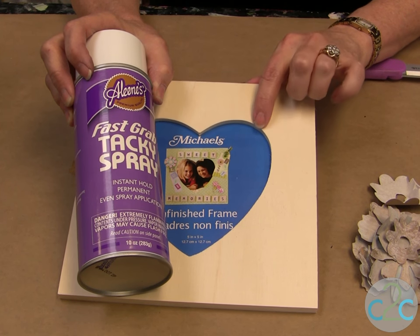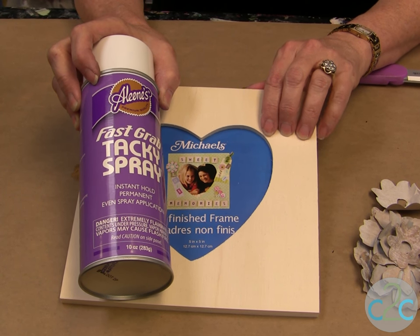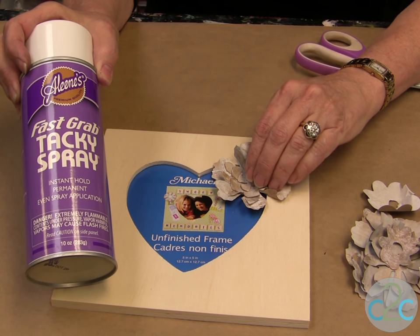For the frame, I use the heart cut-out frame and I use the Eileen's Fast Grab Tacky Spray to adhere my scrapbooking paper to the background. Then all of your flowers on the inside will be attached with Eileen's Tacky Dot.